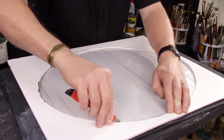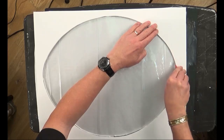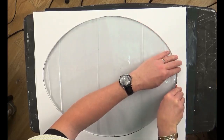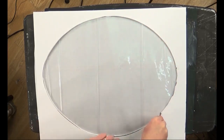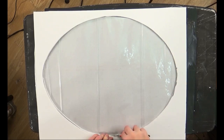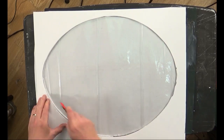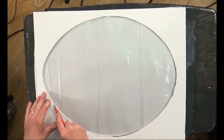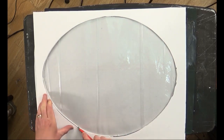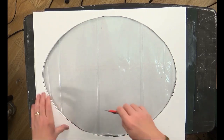We need to cut this out following our template. Once you've got a template, all you've got to do is lay your frisket down, and then just cut around your oval. That's all you need to do. But take your time — make sure you've got a nice clean oval when you're doing this, because we're going to be painting over this. This is what they call a mask. We need to mask off our canvas.